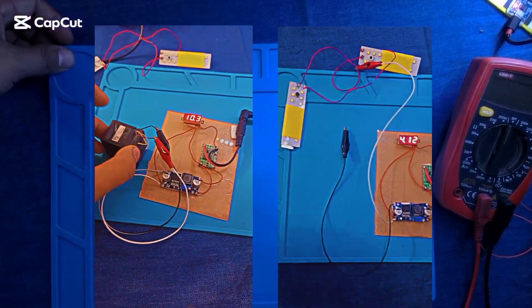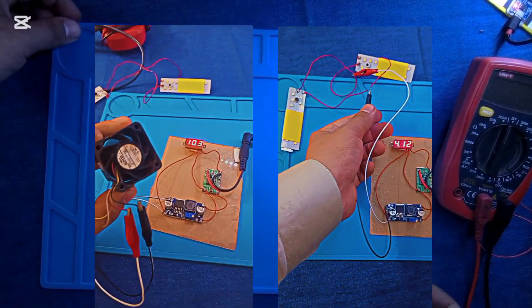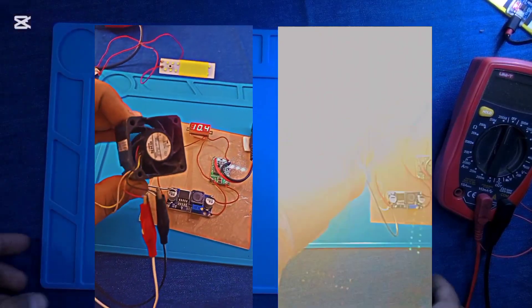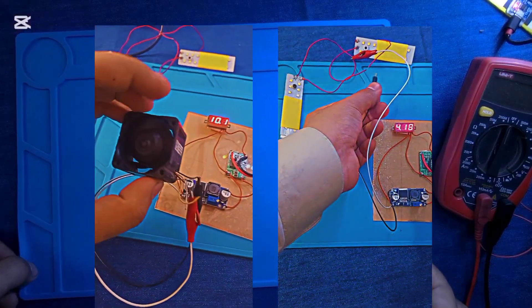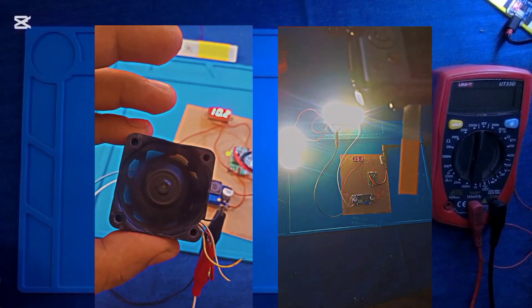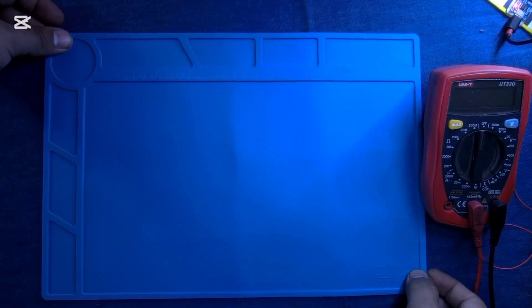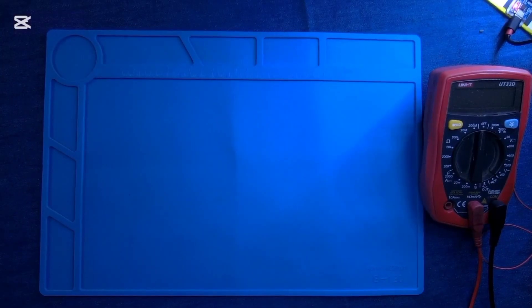Hi tech fans, welcome to a brand new video tutorial of techtv.com. In today's video I will show you how you can easily make an adjustable power supply at your home. Before starting this video, do subscribe to this channel and never skip any part of this video.